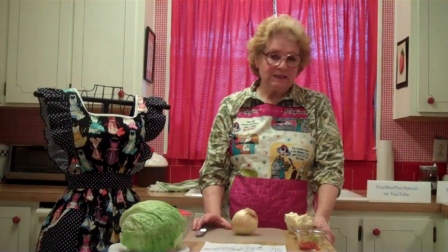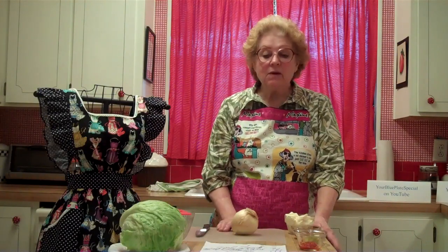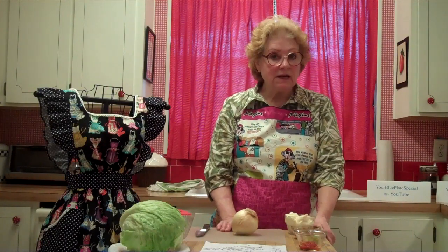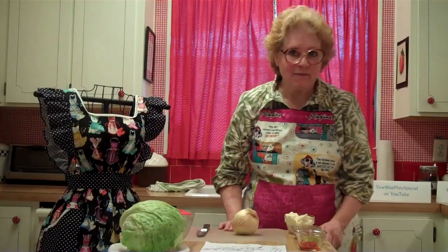Hi, welcome to your Blue Plate Special — diner recipes and only diner recipes. Today we're going to make Thousand Island dressing and we're going to serve it on a lettuce wedge like you get in a diner, especially from the 50s.